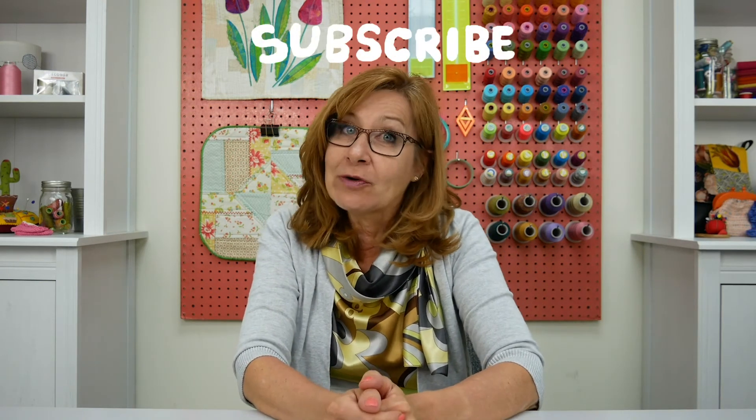Let us know in the comment section below where you would like to stitch with these threads. If you want to try them for yourself, go to wonderfil.ca/locations to find a store near you or check the description box below for a link. If you like this video and want to learn more about threads, don't forget to give us a thumbs up and hit subscribe for more great tips and tutorials every Friday. We'll see you all next time!